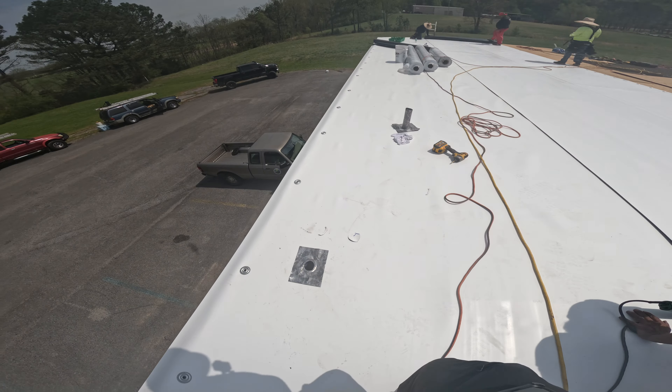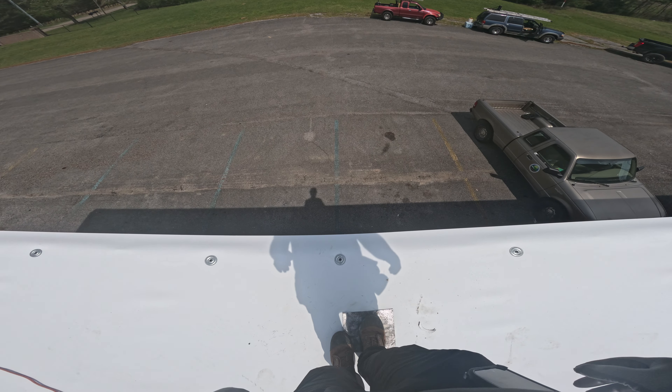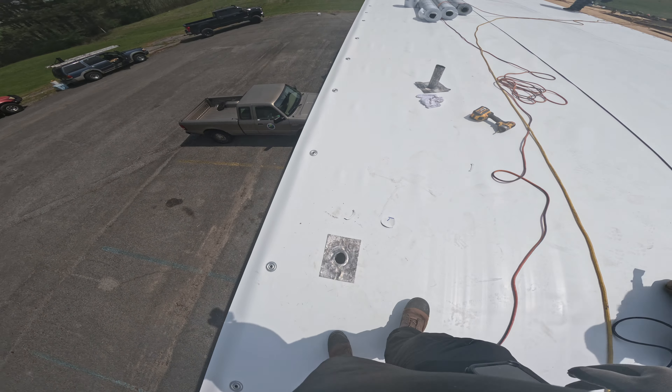Hey Paco, did you mark the drain? You did. This is what we're going to do with these drains — all we're going to do is put a downspout, a residential downspout, down below.